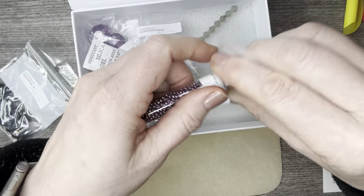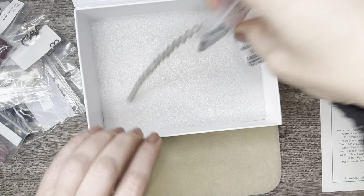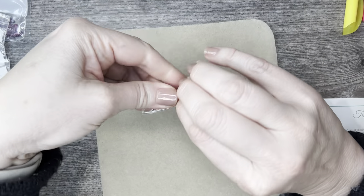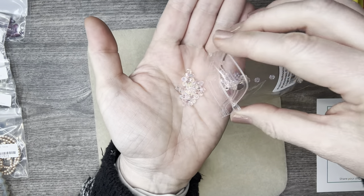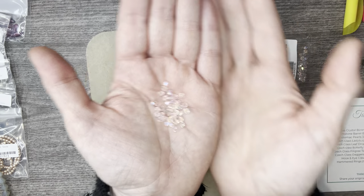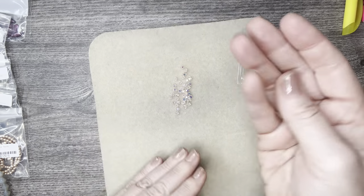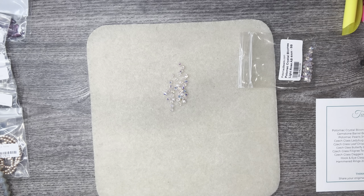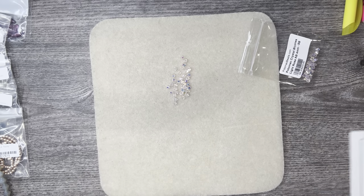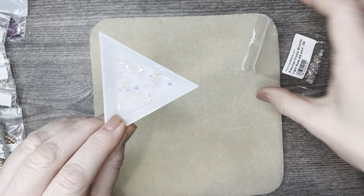Lots of goodies here — I'm going to get them pulled off to the side and organized. The first thing we're going to look at are the Potomac bicones. I love them, they are so pretty. These are in a light rose AB finish and they are so, so pretty — let me grab a white tray. There we have it — those are gorgeous and you get a whole bunch in there. These are the four millimeter bicones.